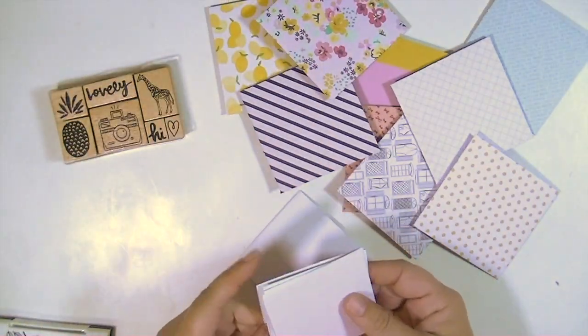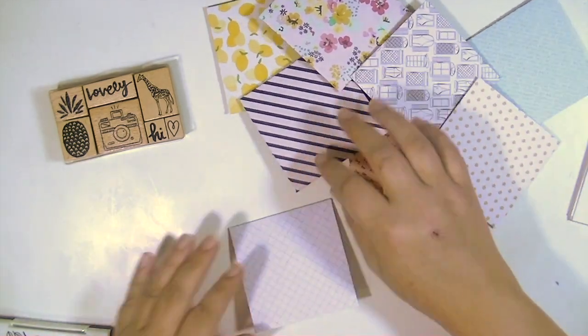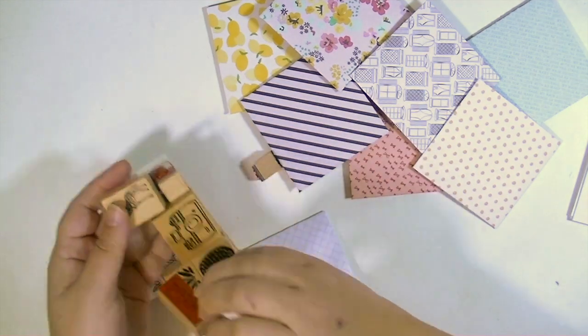So now I have all these little envelopes created and I've taken some white cardstock and cut it down. Some I did as folded cards and some I just made a little slip of paper to put inside that's not an actual card.